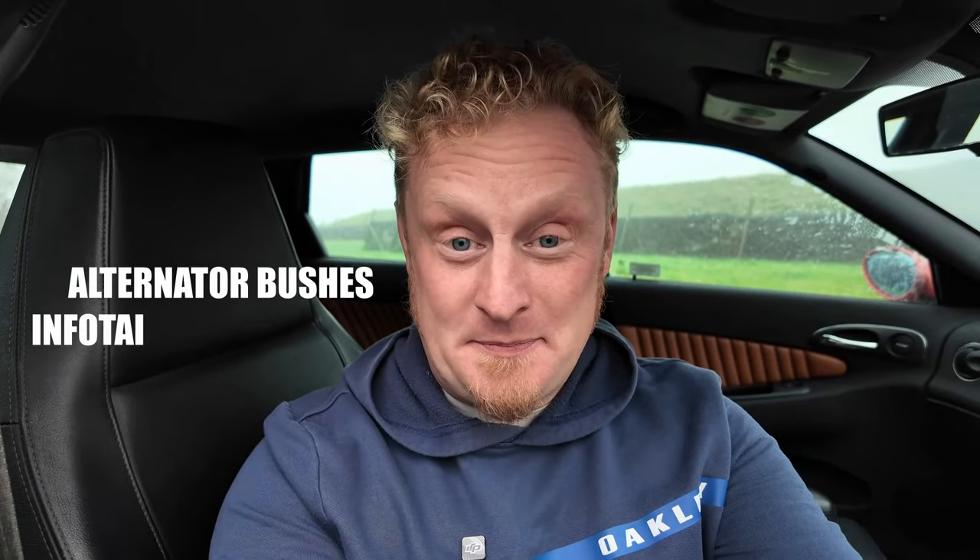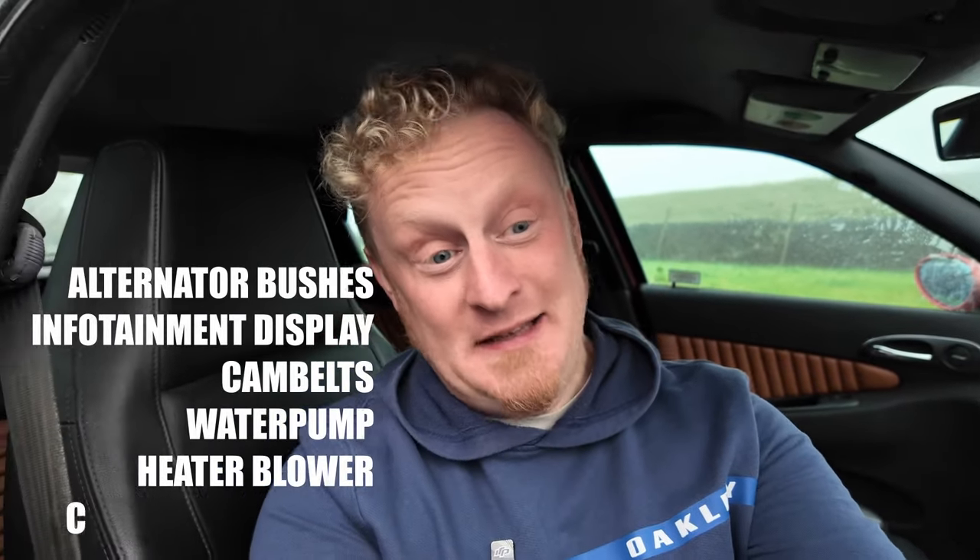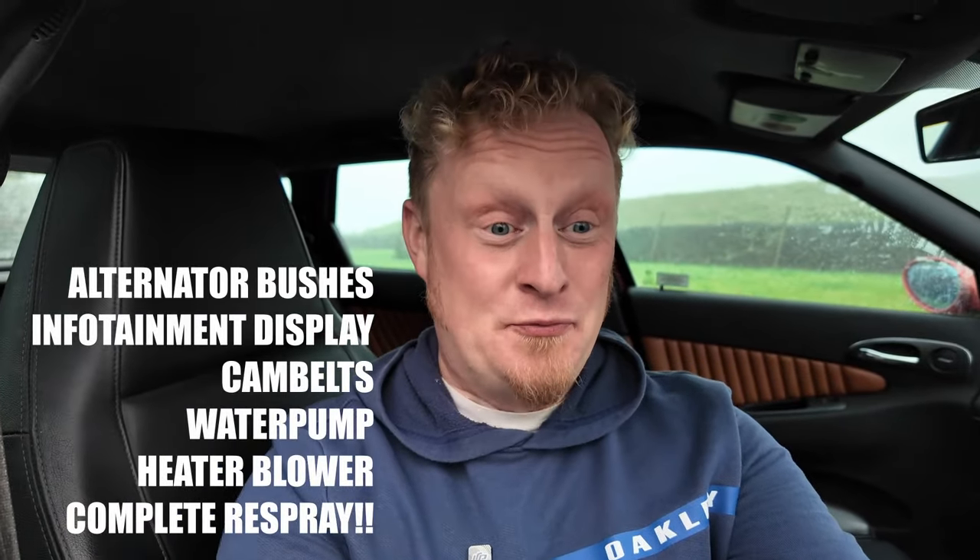I've had my Alfa Romeo 156 GTA for over a year now, and I've done a lot of work on it. Even though I've replaced the alternator bushes, the infotainment display, had the cam belts done, replaced the water pump, repaired the heater blower, and had a complete respray, this bargain £3,000 Alfa 156 GTA is far from perfect, and I think things are going to start getting really expensive.